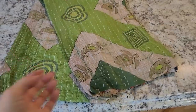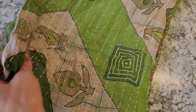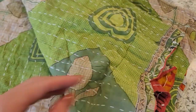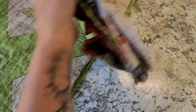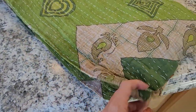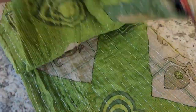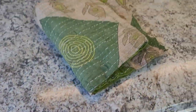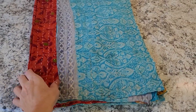Here is quilt number two. It looks like we have greens on the outside, and on the inside we have some reds. A lot of people like green — it's my favorite color too. Probably the most popular colors are purples, pinks, blues, and greens. So there is quilt number two, it's on the greener side.